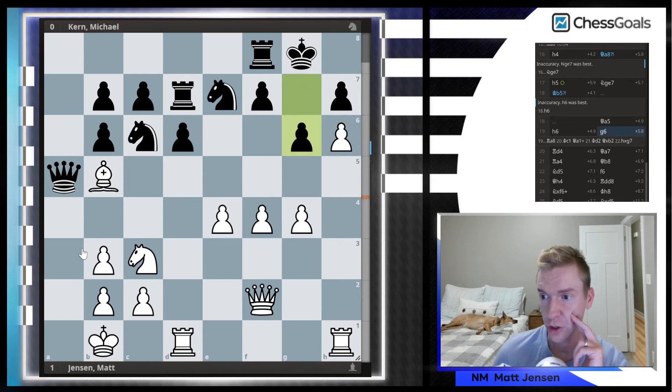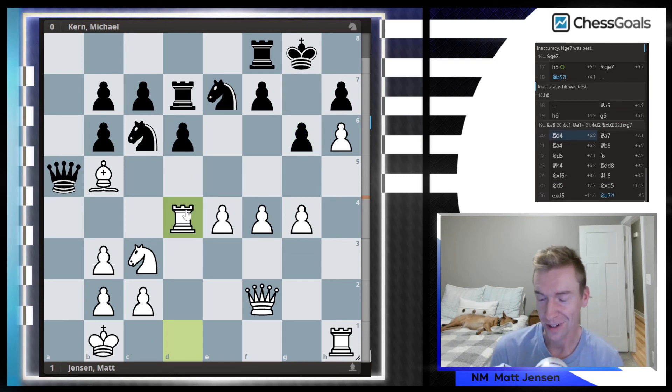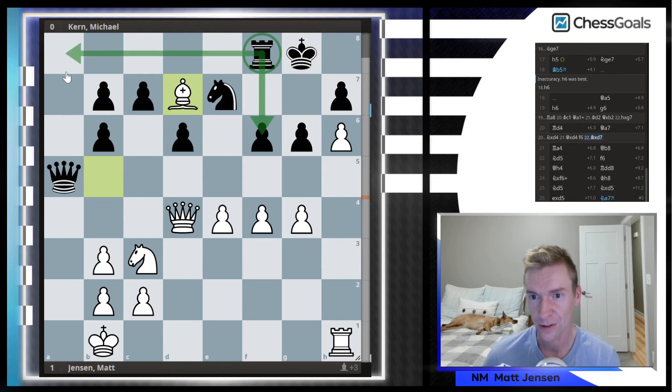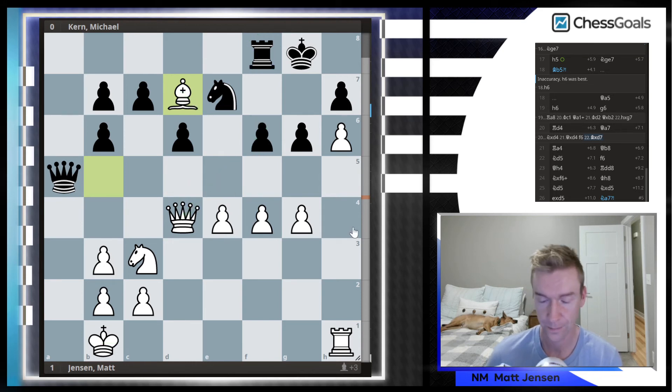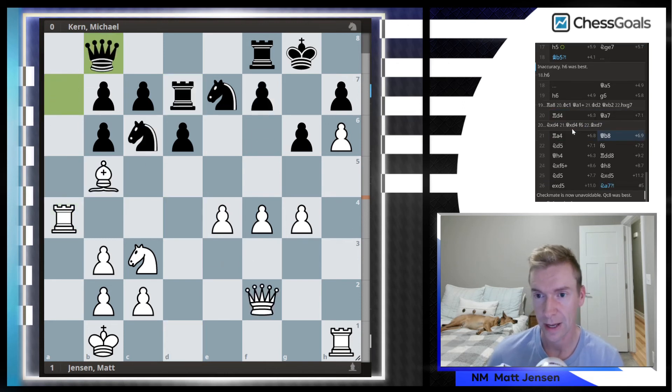But Michael played G6, and now I got to unleash my tactic — I was really happy with this move once I got to play it. This knight cannot take; Queen takes D4, threatening the checkmate. If F6 is played the Rook drops — this Rook is tied down to the F pawn so it really doesn't have time to go over. I could move the King, and I'm threatening to take F6 next. So Rook D4, Queen A7 was played, and I kick the Queen back to B8.